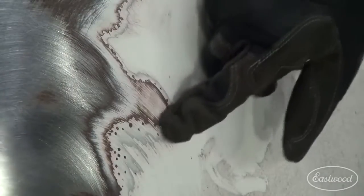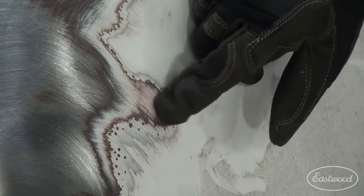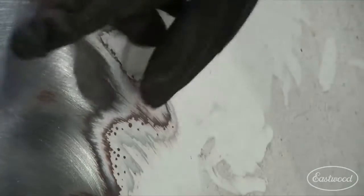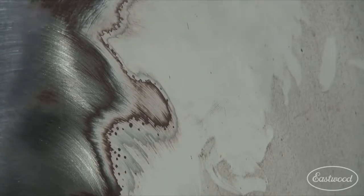Here's something kind of cool. What this looks like to me is there's clear coat, base color, and some sort of primer. Right here we've got the original paint, the original primer or e-coat, and then bare steel. This tells me that this car has had two paint jobs on it — and that's kind of what we thought. It's what we found all over the car, but we're doing pretty good on stripping.